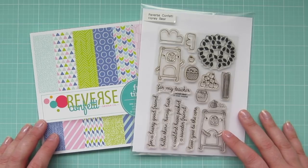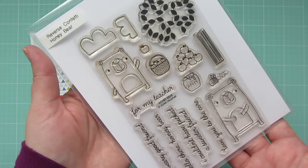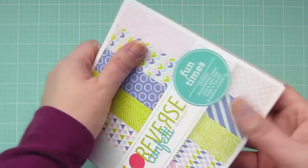Hey friends, it's Christy. Welcome back to my channel. Today I've got a card featuring the adorable new Honey Bear stamp set from Reverse Confetti, as well as the Funtimes 6x6 pattern paper pad.